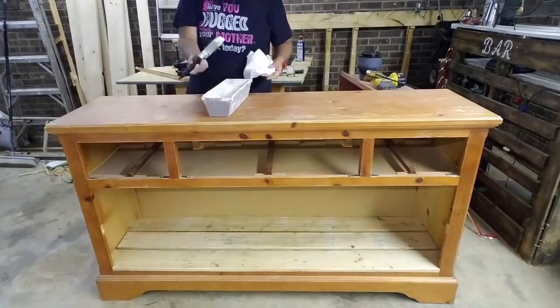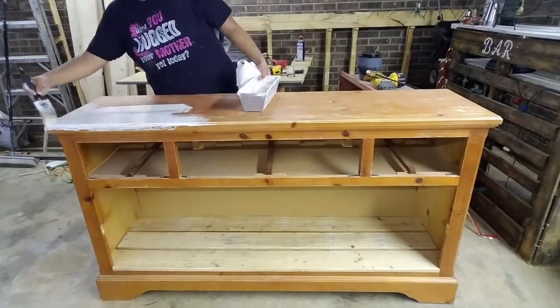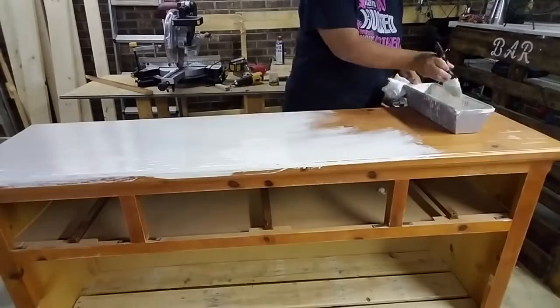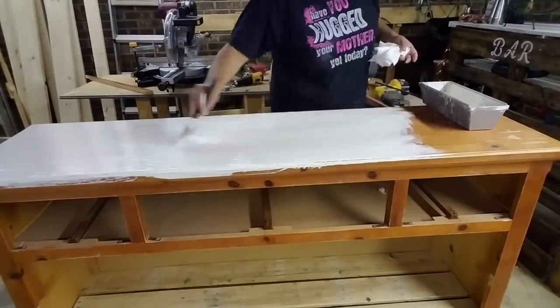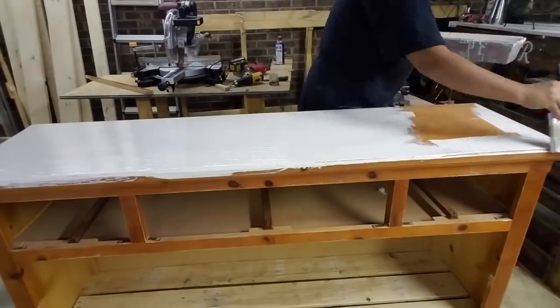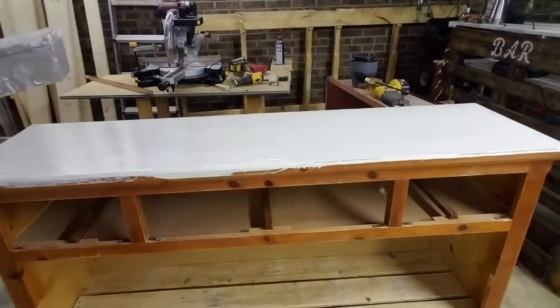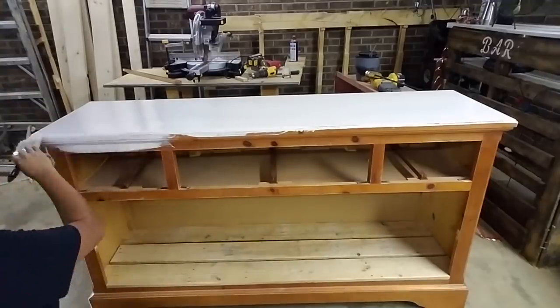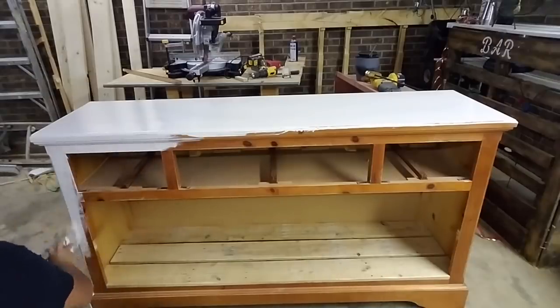I'm giving it a quick sanding with a 60-grit sandpaper just to remove some of the oils and shine so the paint will adhere better. This is the very first coat of paint — it's an ivory paint, a pre-mixed paint from Walmart that was only about $15. I'll link it in the description box. It's just regular flat paint.